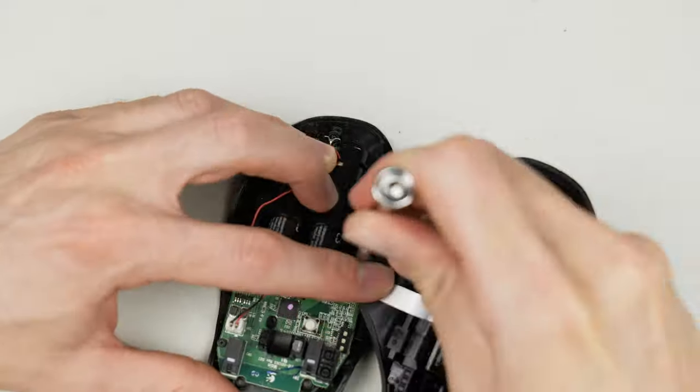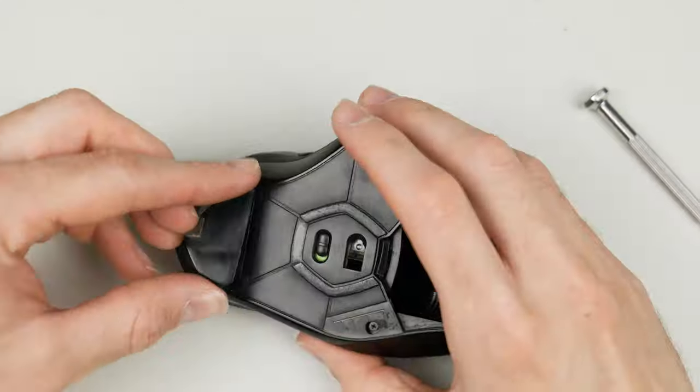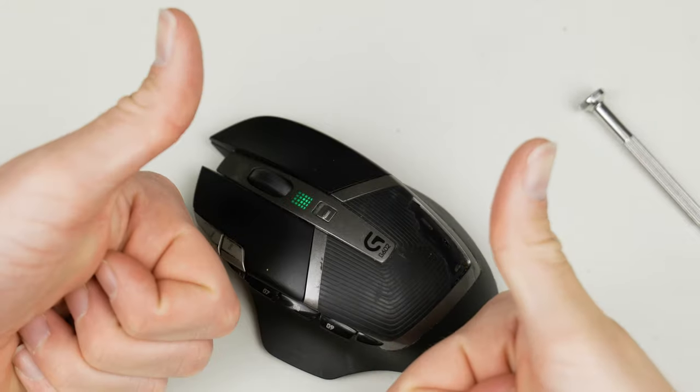I had a hard time with those tiny screws. But the mouse was back to its former self. When I first tested it nothing happened — but that was just because I'm a dummy and was clicking in an area where the middle mouse button wasn't supposed to do anything. When I went to YouTube to open new tabs it was working, and I was quite relieved because I genuinely thought I'd broken it.